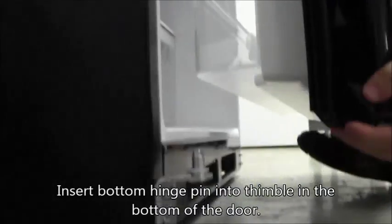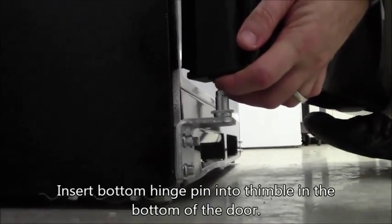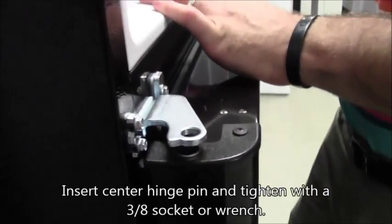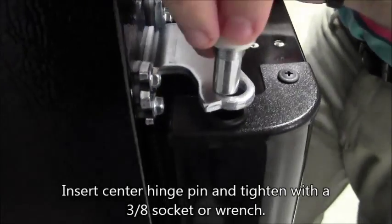Carefully reinstall the fresh food door. Insert the bottom hinge pin into the thimble in the bottom of the door. Notice the use of the top of the foot in order to support the door during this process. Insert the center hinge pin and tighten with a 3/8 socket or wrench.